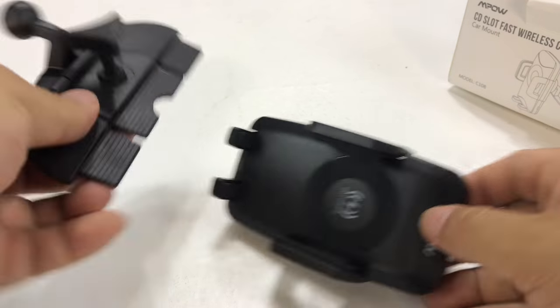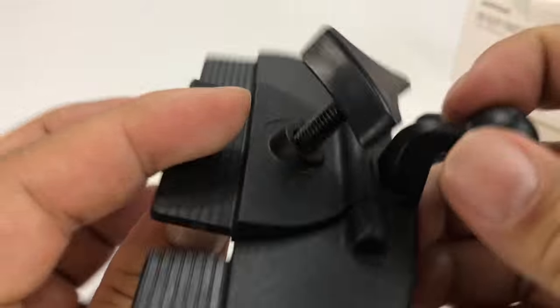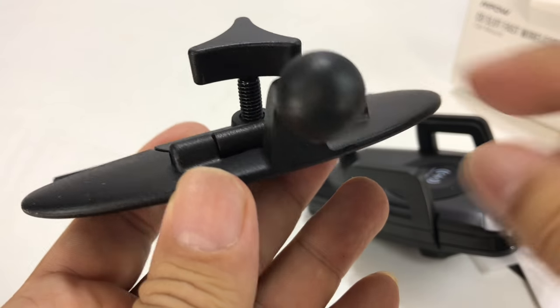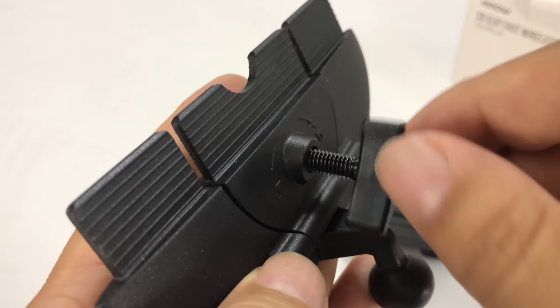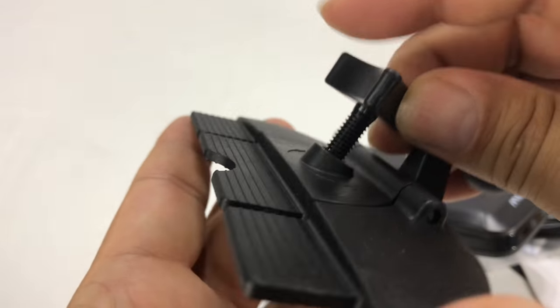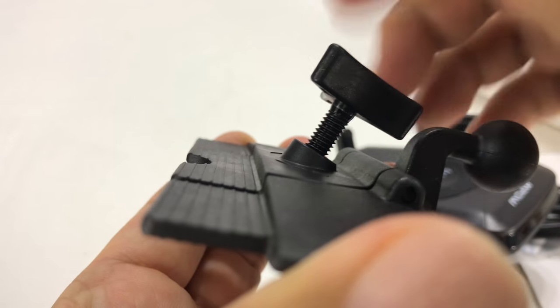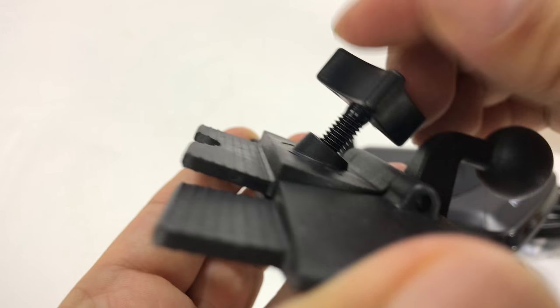We have the mount itself, and what's cool about this is that I use one of these CD slot mounts because I have a CD player in my car but I don't use any CDs. So what we have here is this mount which you put into your CD slot, and then you use this to crank it up and tighten it so that it wedges in there.